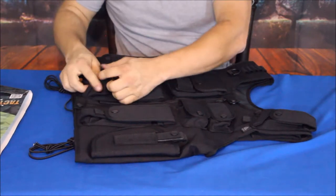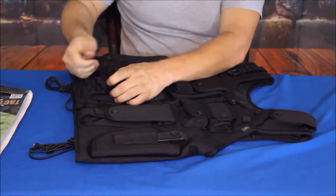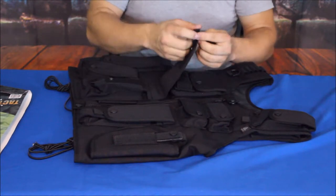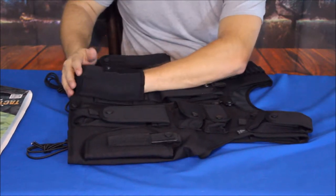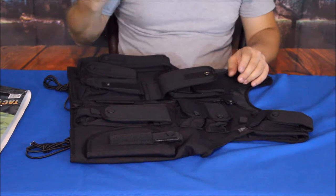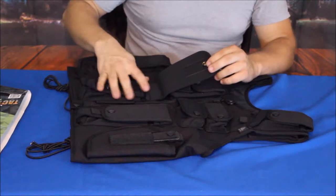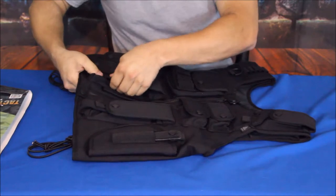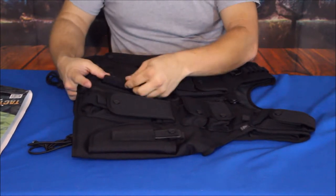There's another small loop here that you can use to pull the snap and velcro open, and you can also attach something to it. Then there's a much bigger pocket — large enough to fit my entire hand inside — so there are definitely various things you could put in there. The exact same pocket is mirrored on the other side, so you've got two of those.